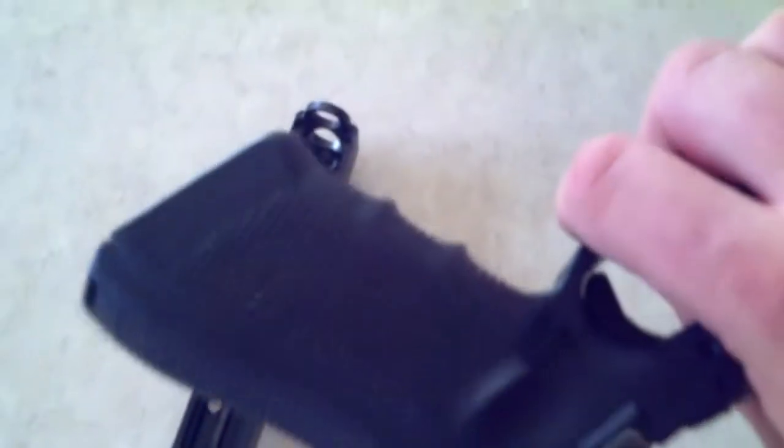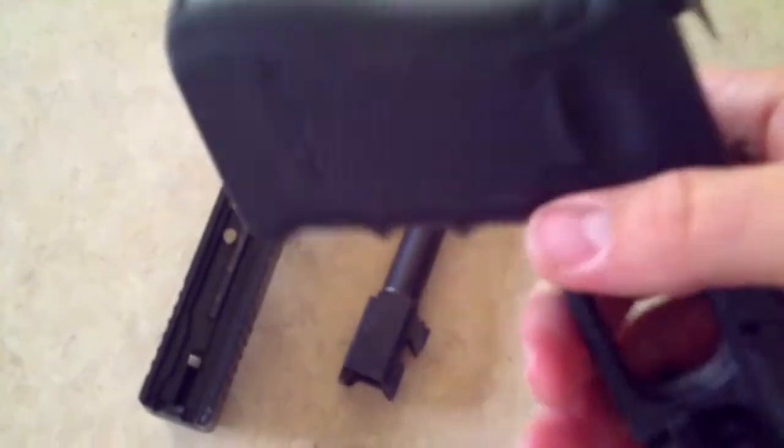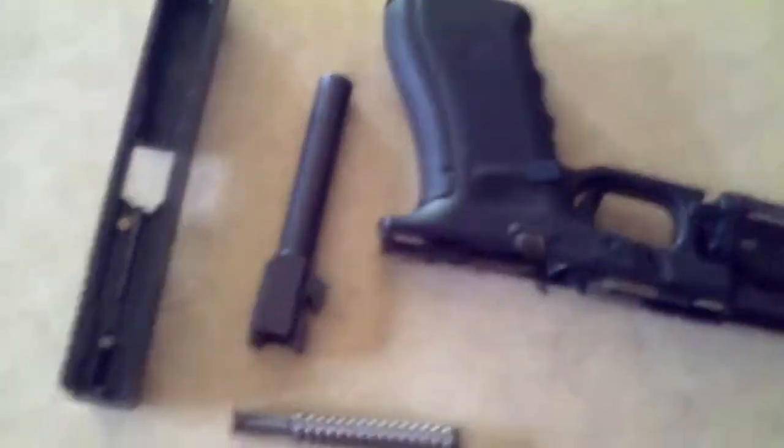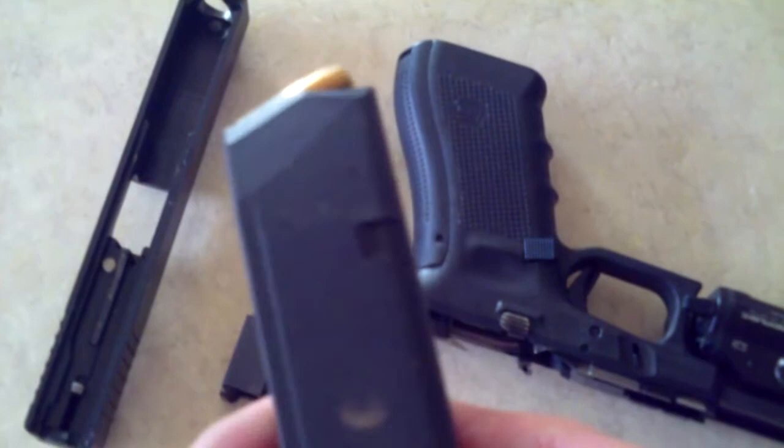Some of the other things they changed: obviously the ability to do back straps, and the oversized interchangeable magazine release — you can just flop it out. All the mags that came with it are ambidextrous, so now you can run left or right-handed.